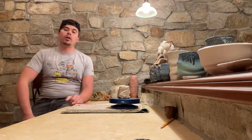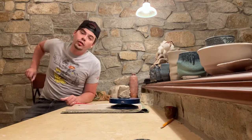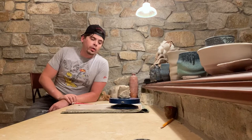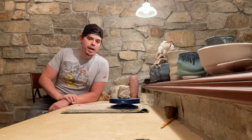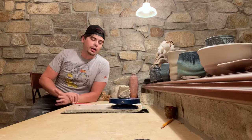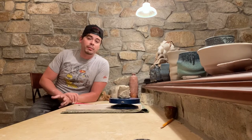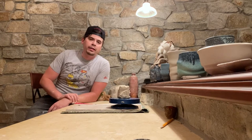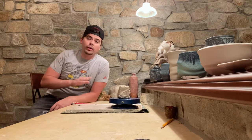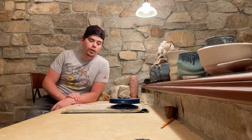Hello potters and welcome back for a second video on creating a Kierniki lidded jar. Last time we met I was setting up a piece to be carved. I wedged it a little bit, set the basic shape — I chose square — and I also added some texturizing marks to set the shape before really starting to carve. So we're going to pick up from there.